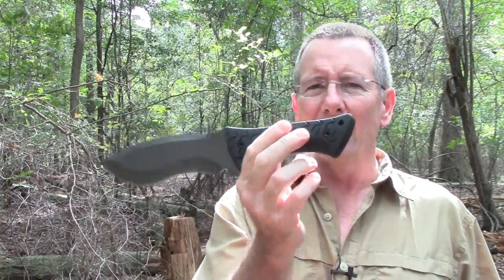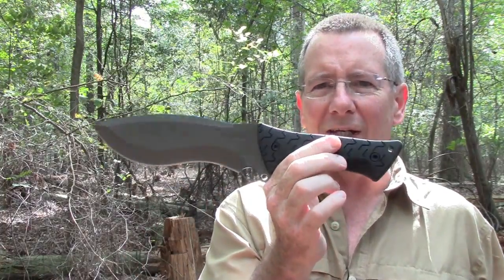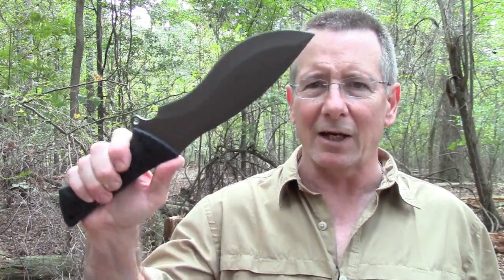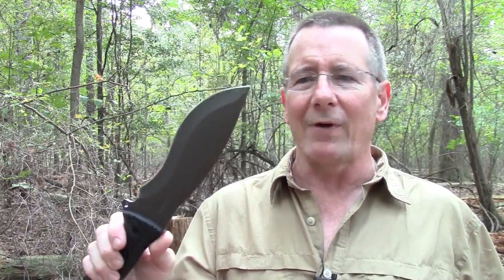Welcome back to Survival On Purpose. Thanks for joining me today. This video is going to cover a couple of topics — first one being one of my favorite things, fat wood, and also we're going to talk about a brand new knife from Schrade. It's going to be a 2015 edition, so as of the time of this video, this knife is not even available yet. Thanks to Schrade for sending me this so I can show it to you. Since this is a big knife, kind of good for a chopper, I thought this would be a good opportunity to go harvest some more fat wood, talk a little bit about how you find fat wood, and see how well this knife performs in some actual field use.